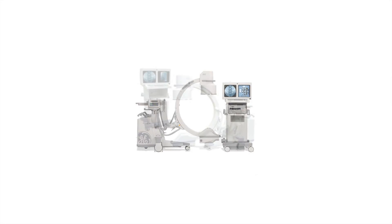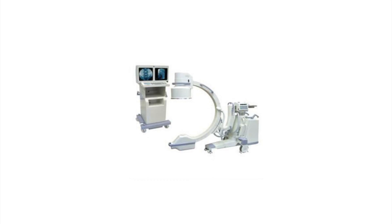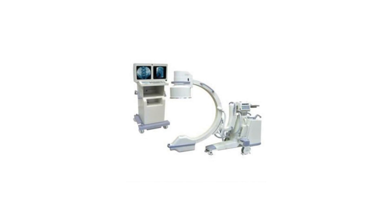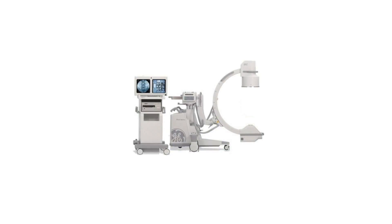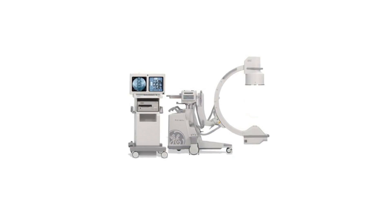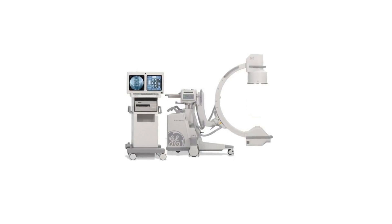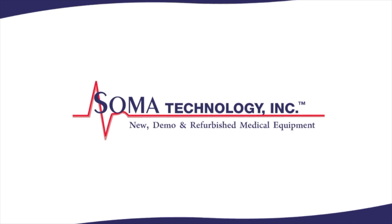Smart metal, smart window, and auto-track features automatically adjust contrast and brightness to produce the clear images needed in the ER, OR, and pain management clinics. To view more information on the GE OEC 9800 Plus or other products, please visit somatechnology.com.